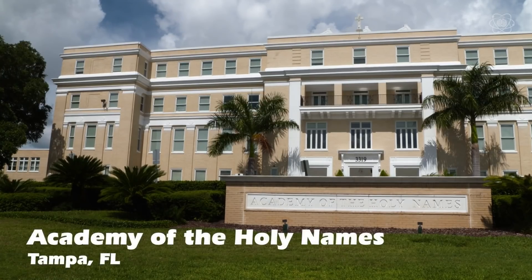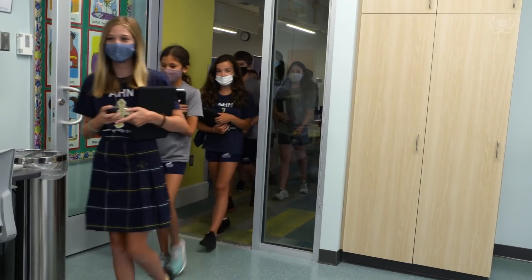This week, our friends at the Academy of the Holy Names in Tampa, Florida, invited Impossible Science to come into their classroom to share a little bit of magic to end out a challenging year. Let's check it out.